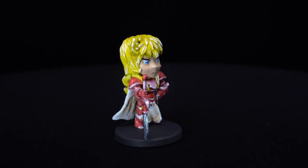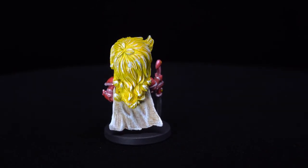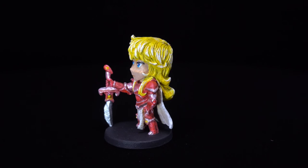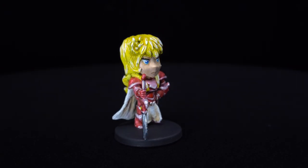And with that, D.Va the Unstoppable Force is now complete. Thank you guys for joining, I hope you enjoyed this painting tutorial. If you enjoyed this video go ahead and hit the like button down below, and if you want go ahead and subscribe and we'll see you on the next one. D.Va complete! Bandarou out!